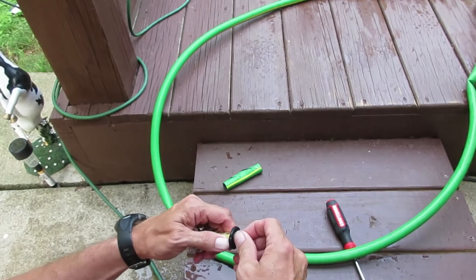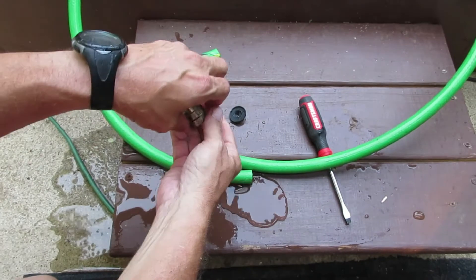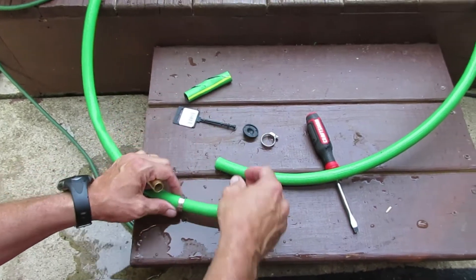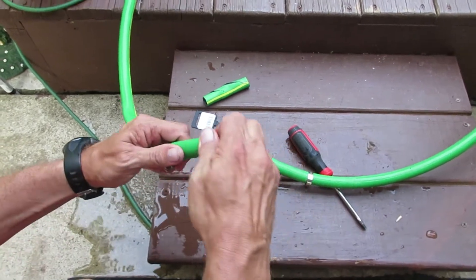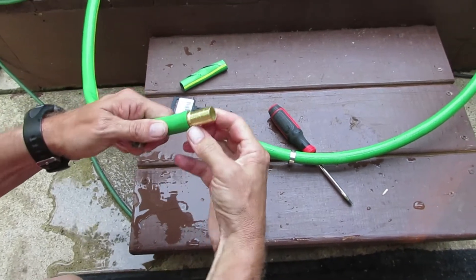You got this coupler here. You're going to have to take that off there like so, and pull the clamps and stuff off. Slide the clamp down over top of your hose on each side. You just push the coupler down in the hose like so, and it's got a little ridge — as far as you go, right there at that little ridge.